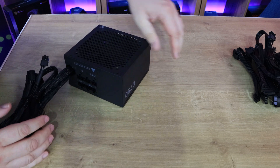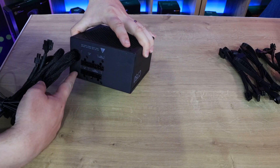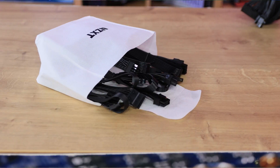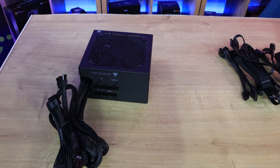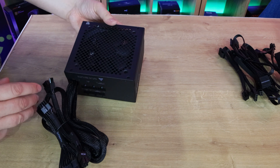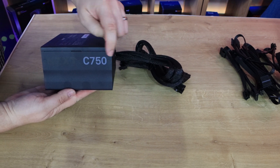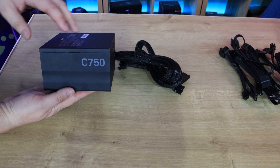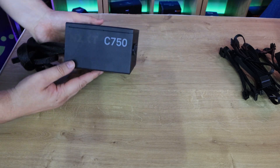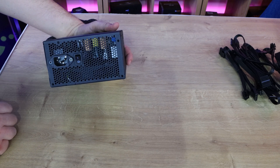Looking at the power supply itself, you can see the six modular connection points where you hook in your extra cables. They're all labeled, so you just find the right connection and push it in. On the top you can see the fan — it looks like seven blades and it doesn't light up. On the side you've got the NZXT logo and model number — minimalistic, no big serial numbers or barcodes, which looks fairly decent. The other side is the same, and the back has the power cable input and a rocker switch.